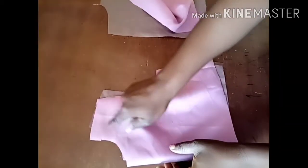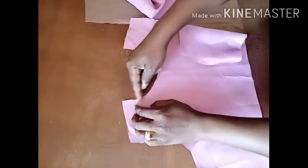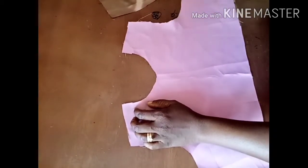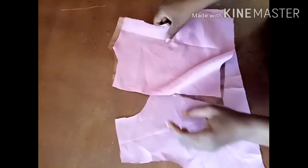This is my lining. I'll go to my machine and join the lining to the fabric I cut. I will join the neck area and the sleeve area because it's sleeveless. I'll do the same thing to the back panel.